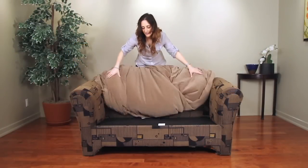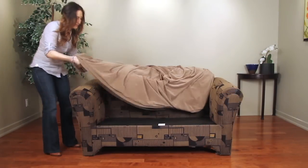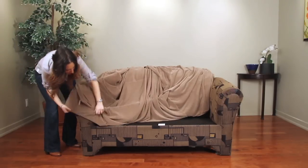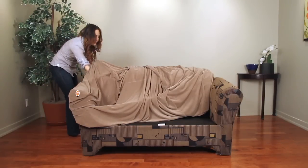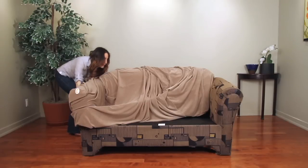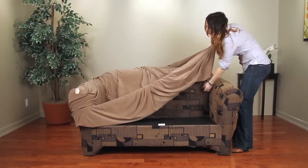Begin installation by placing the slip cover over the furniture. Once the cover is properly positioned, start on one side of the furniture, placing the slip cover on one arm. Then stretch around the back of the furniture to the other arm, lining up the back seams at the back corners as you go.